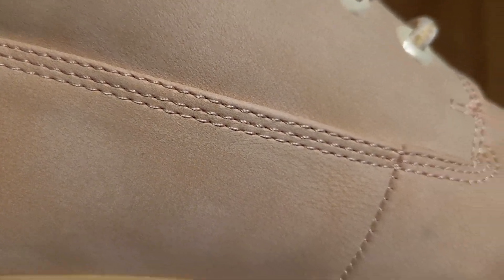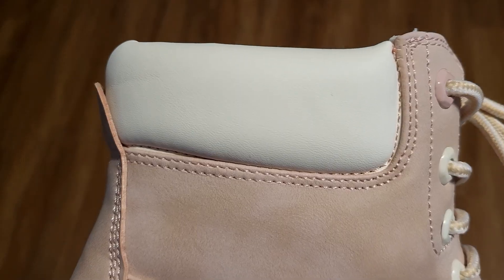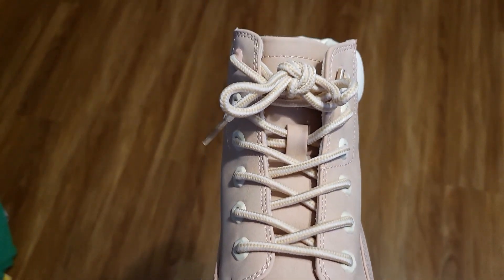Here's a close-up of the stitching, which looks to be done really well. The boots have white accents, and there's a soft white cushion above the ankles at the very top. They lace up just like normal shoes.